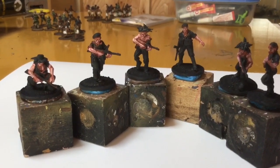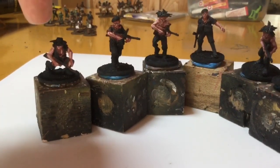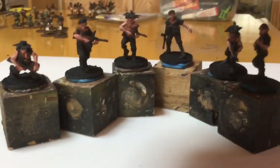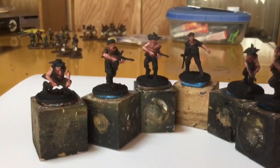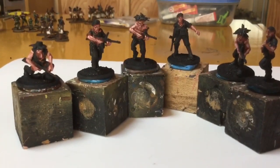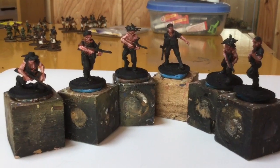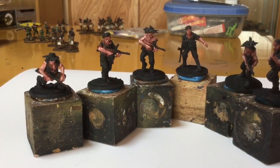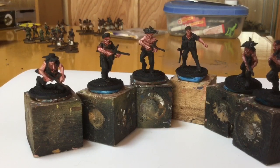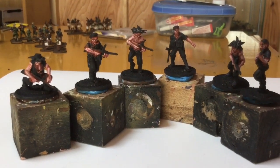These are all by Warlord Games. There are the Australians. We've got the Scout guys — this guy, this guy, and this guy here. They're the Scouts. The other three are from the section. I've done most of the flesh. I still have some details to do, but for right now I'm considering the flesh done. I'm going to start on the uniforms next.